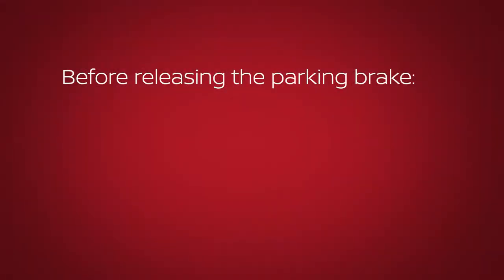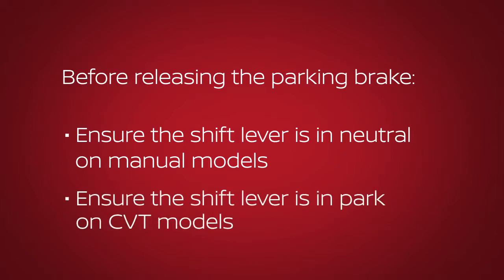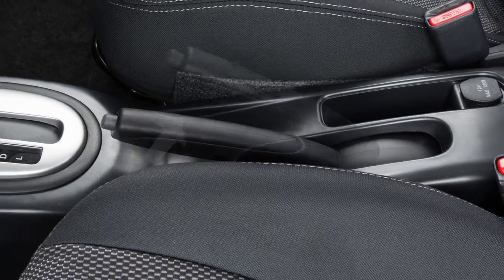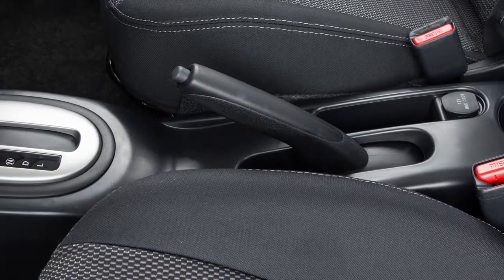Before releasing the parking brake, ensure the shift lever is in the neutral position on manual transmission models or the park position on CVT models. To release, firmly depress the brake pedal and pull up on the handle slightly while pressing the button, then lower completely.